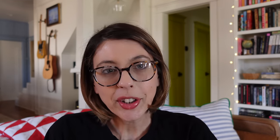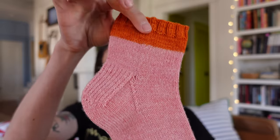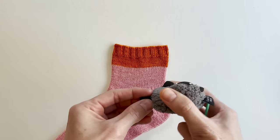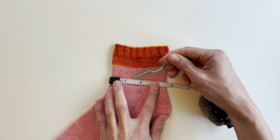Tip number three: you want to match your sizing to your tension. A lot of knitters struggle to understand why their socks don't fit when they knit a particular size and think they should fit, but they don't. Your tension is how tight or how loose you knit. Once you've blocked your sock, you can examine it for clues. You're going to take a measuring tape, lay your sock out flat, and count how many stitches you get in a horizontal inch of knitting.